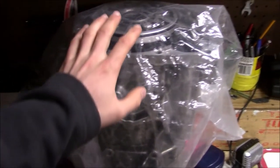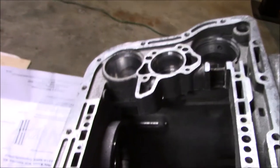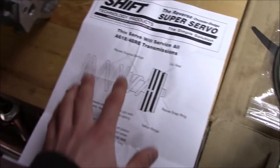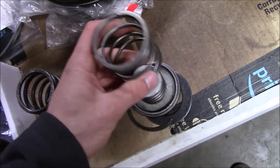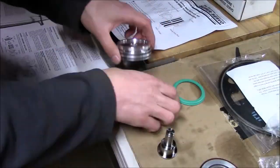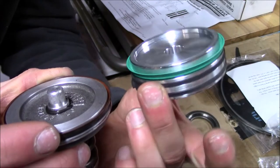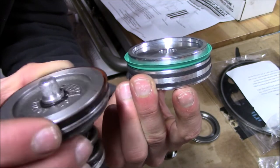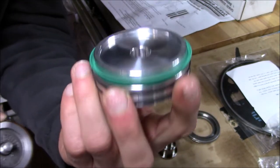Change of plans — I'm going to put the overdrive on pause and instead start loading up the main case, which I got all cleaned up. I'm going to start with installing the servos. First I'm going to install the low reverse servo. Got the bore cleaned up, and I'm replacing it with the Superior Super Servo kit, combined with a new spring and some old parts like the snap ring. The new one is so much wider than stock.